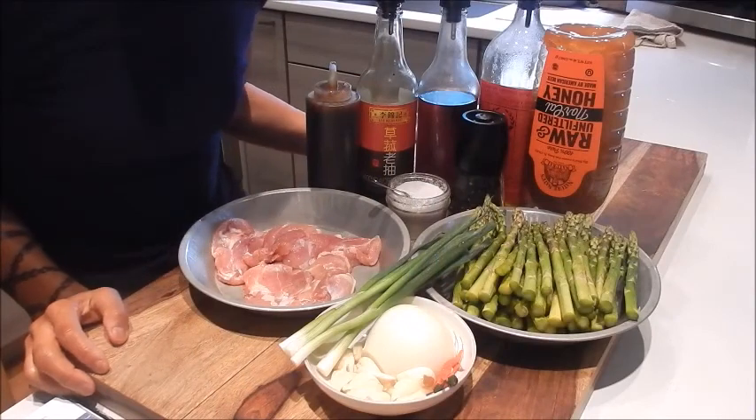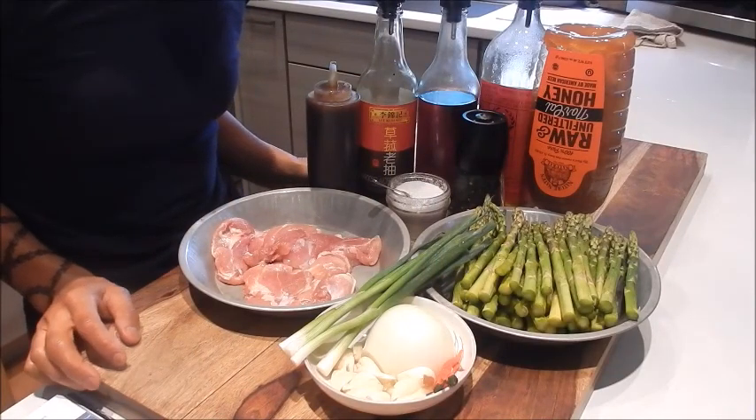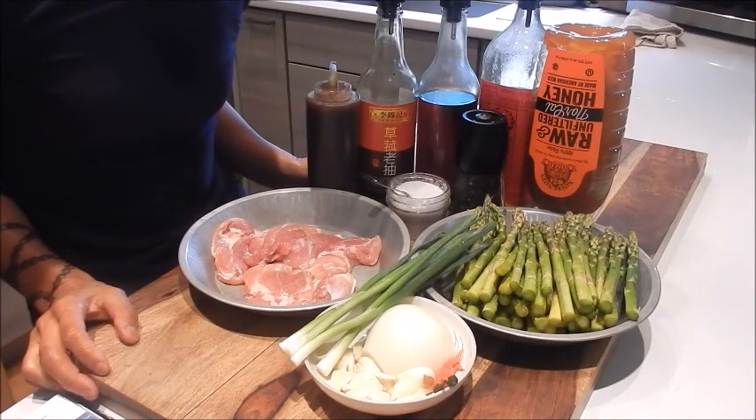Hi, I'm Nancy. Welcome to my kitchen. So let's get started. Today I'm cooking up a subscriber recipe request: stir-fried chicken with honey black pepper sauce.